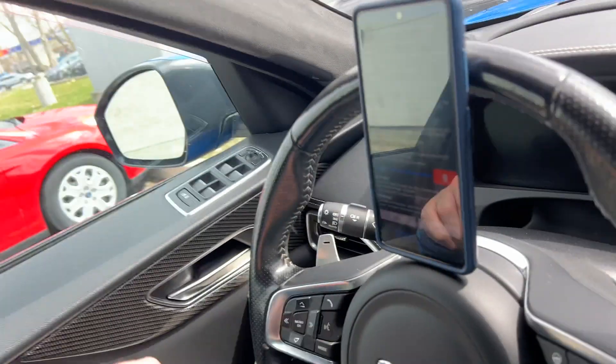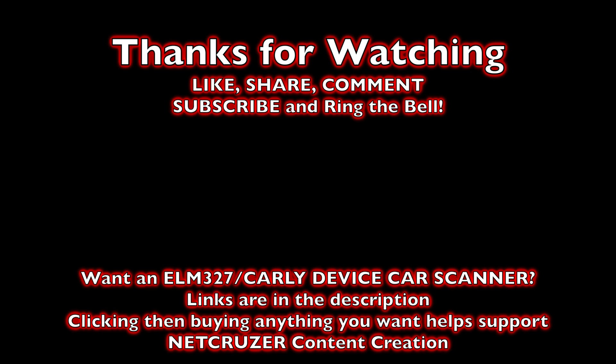Alright guys, if you enjoyed this video, hit that like button. Subscribe if you want, and leave a comment down below. As always, thanks for watching — we'll see you next time.